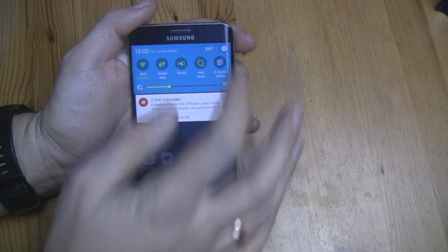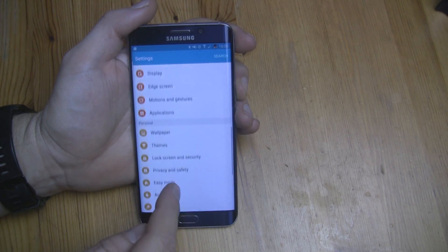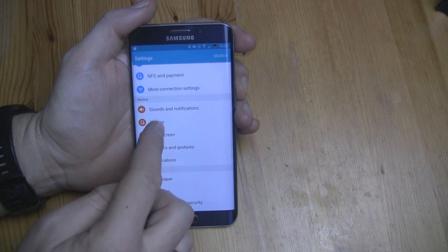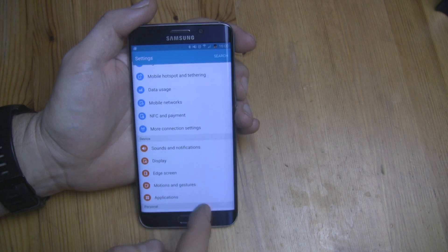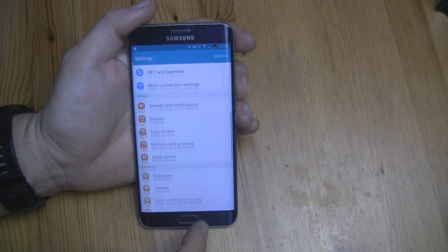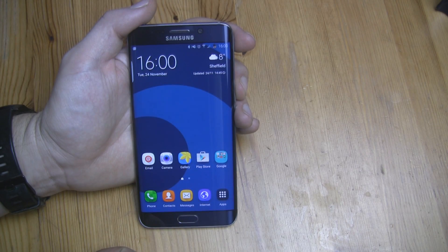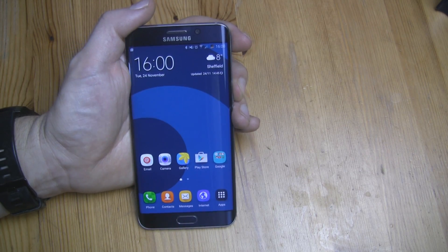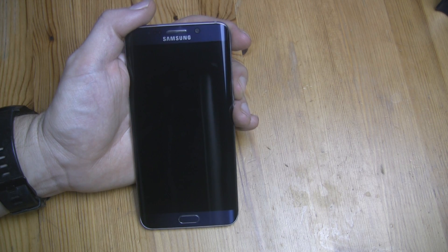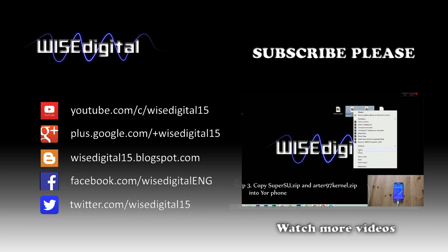This is AODACS ROM for Samsung Galaxy S6 Edge Plus. If you want to root your Samsung Galaxy S6 Edge Plus, please follow the link in the description. Thank you.